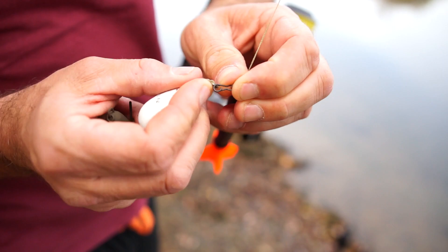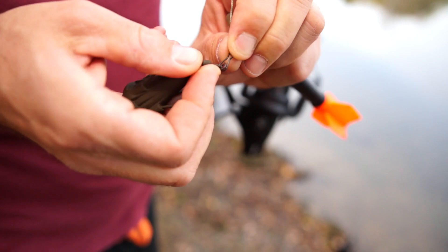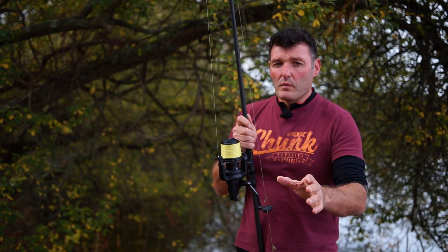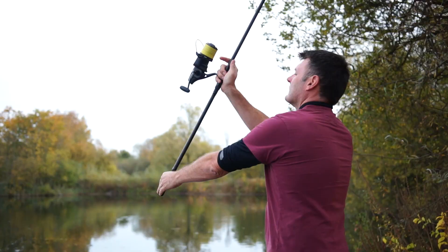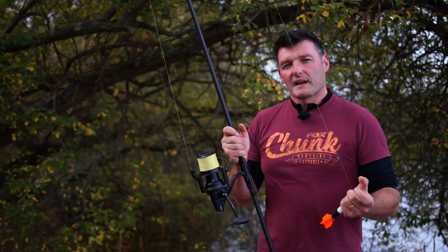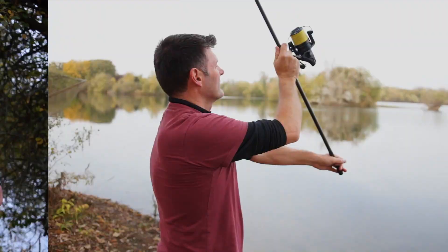Having got the depth, I'm going to change this over and put a grappler on. It's all very well knowing it's hard and knowing the depth, but what I want to know is what's on the bottom. I'm hopeful it's sand, maybe a little bit of weed out there, but I don't know. One of the ways you can find out is to get the grappler lead out, run it through a couple of times, feel it back, and see what you get coming back on the tines of the lead.